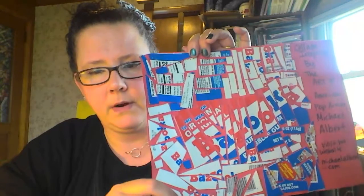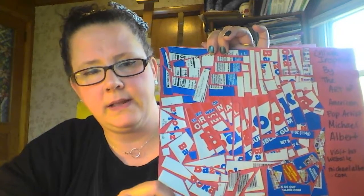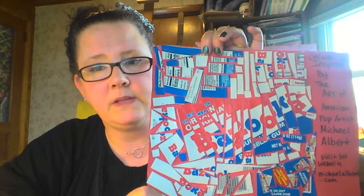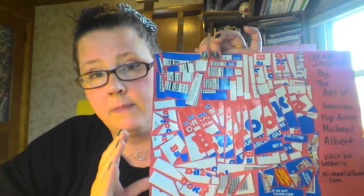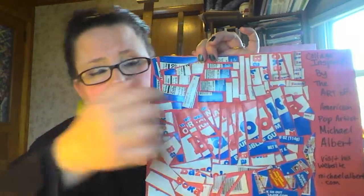I want to challenge you to look up Michael Albert, learn about his work, and get inspired to maybe do the same kind of thing. If you come up with some unique designs using interesting packaging that I might not have access to, please make sure you send them to me — I think that would be a really great addition to our student gallery on my website. Alright, God bless and good crafting!